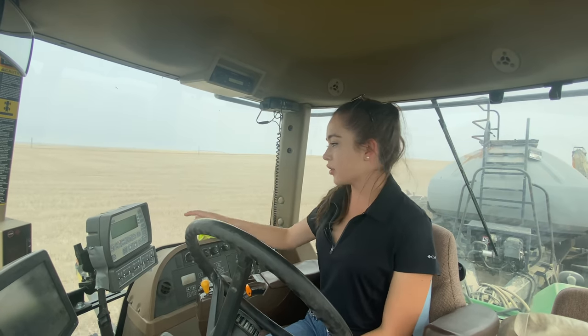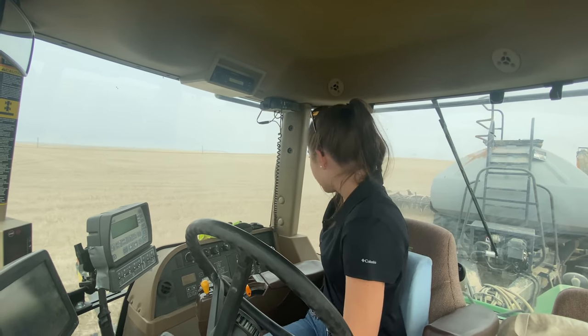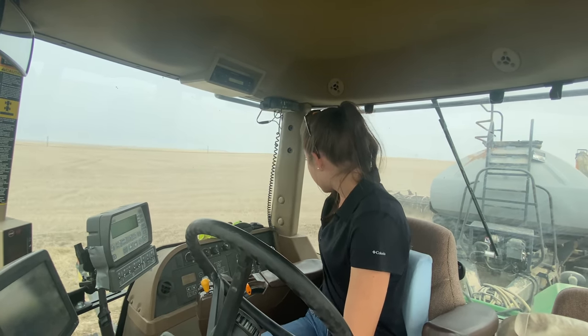Uncle Chris got out of the drill and now it's just me, because my headwall here is a little curved. I have to wait until this side fully clears the unseeded area.